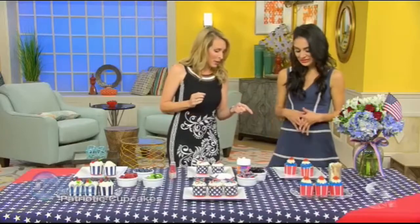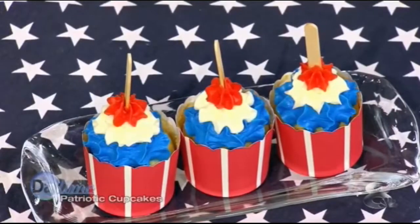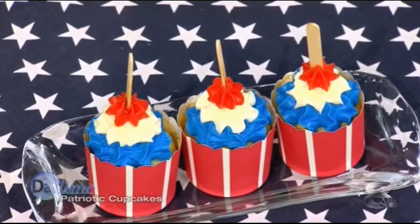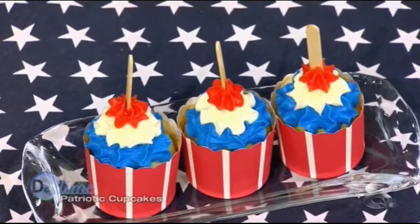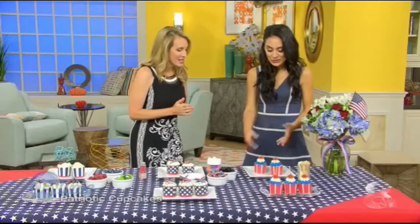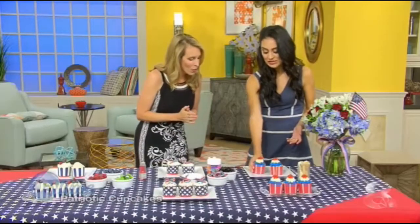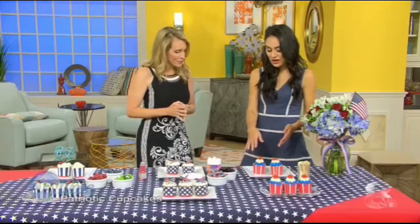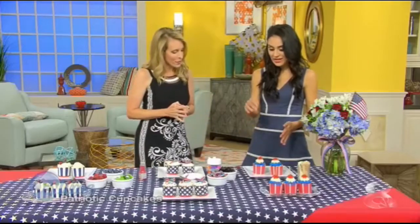This is a vanilla cupcake, and you know those bomb pop popsicles — red, white, and blue, always an ice cream truck favorite? This cupcake is supposed to mimic that. You take a piping bag and layer it on, doing the blue, the white, and then the red.